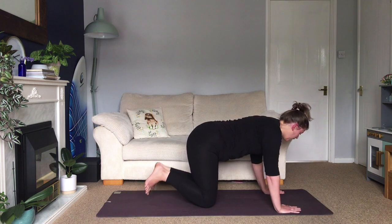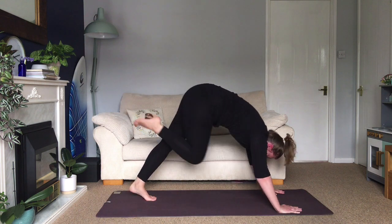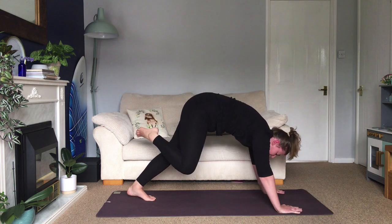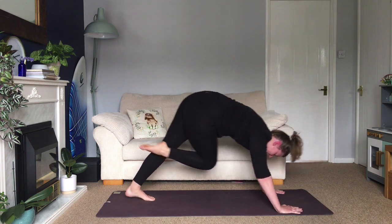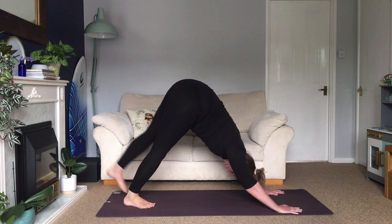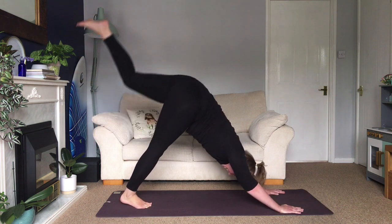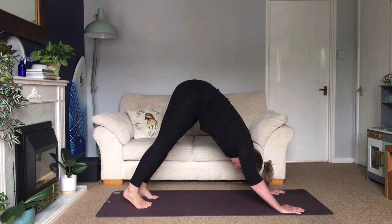Repeat that, or come into downward facing dog. Inhale, right leg up into the air. Exhale, knee to chest — shift your weight a little more into your hands and lift up onto the toe of your left foot. Inhale, right leg up. Exhale, knee to your right elbow, coming into a bit of a plank. Inhale, leg up. Exhale, knee to your left elbow. Inhale, extend up. Exhale, back to downward facing dog. Inhale, left leg lifts. Exhale, knee to chest. Inhale, extend. Exhale, knee to your left elbow. Inhale, extend. Exhale, to your right elbow. Inhale, extend. Exhale, back to downward facing dog.